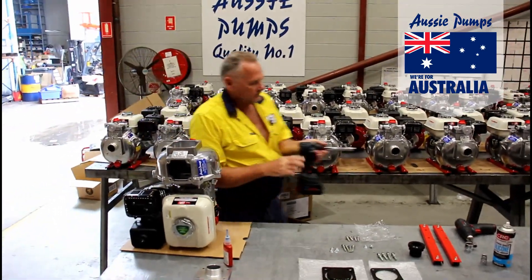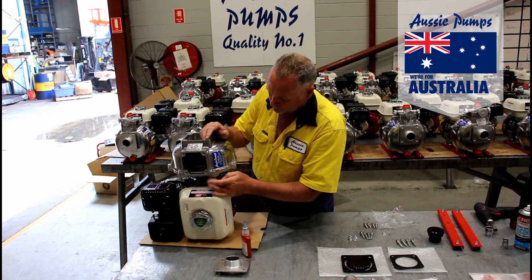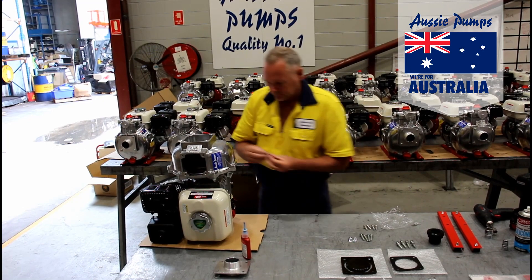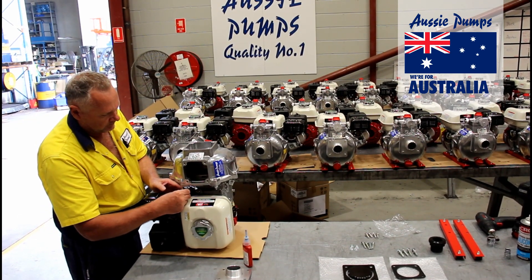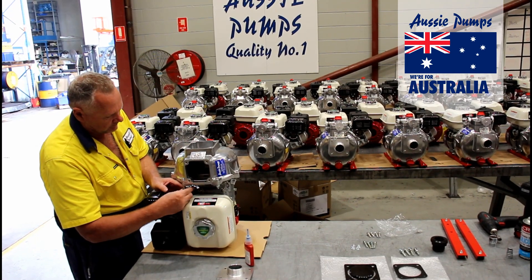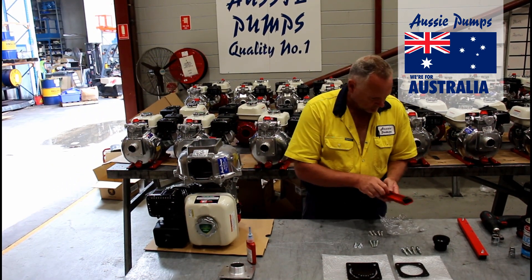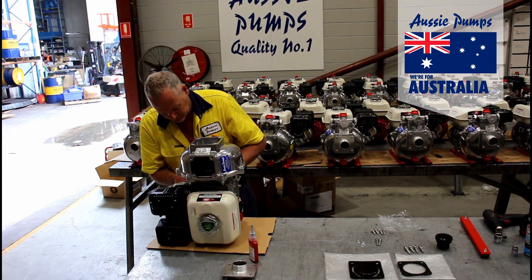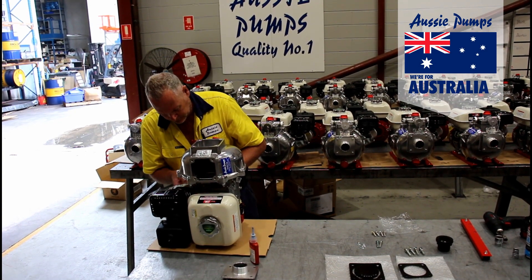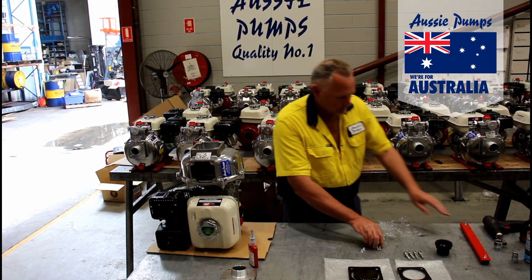Use the longer bolts at the top so they can accommodate the handle when it's fitted. Now you're ready to fit the skids to the base of the engine. These stop the pump from tipping over while it's in use and come standard as part of the kit.